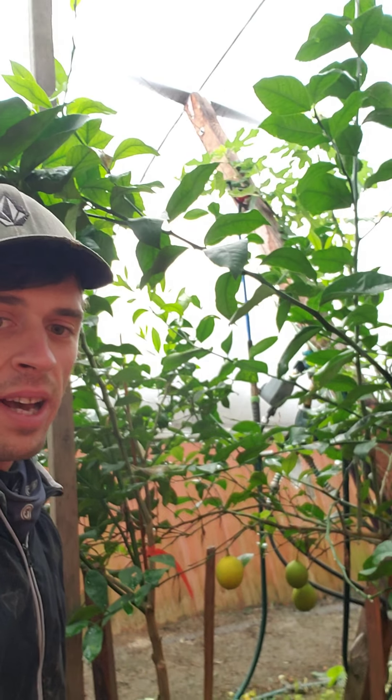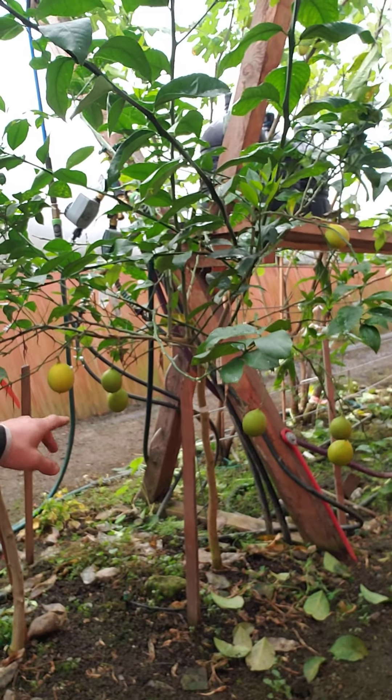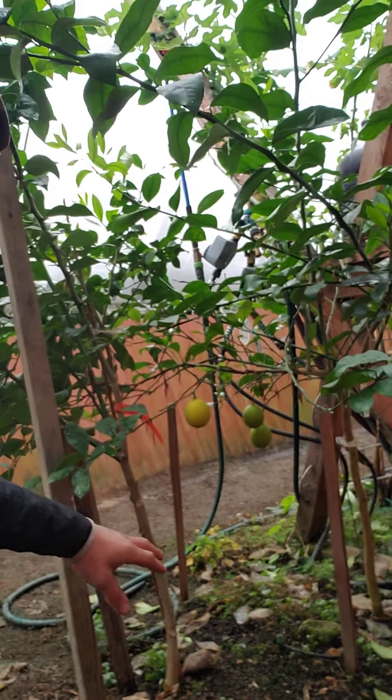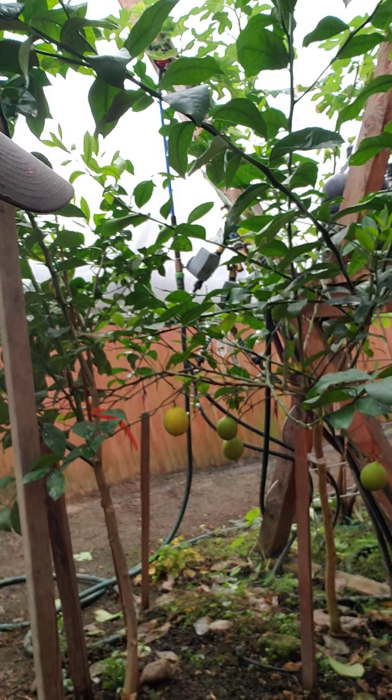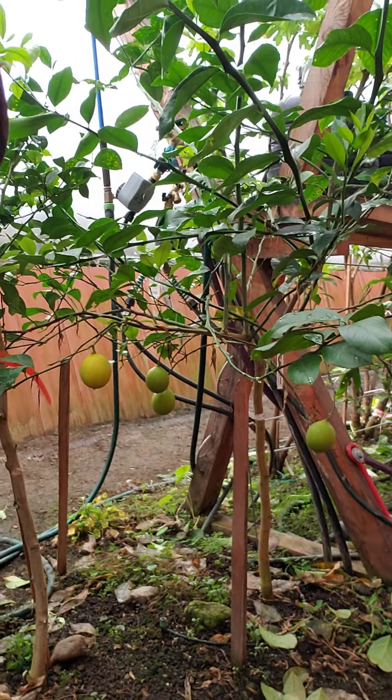We got an update on the Geothermal Passive Solar Greenhouse, about a year after the build. It's December 2021. We've got some lemons right behind me — they've been in the ground for about one year, on a three-year-old tree. We've got about six lemons already with more to come. The citrus seems to really like it in here.